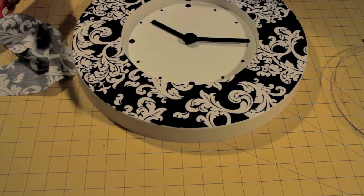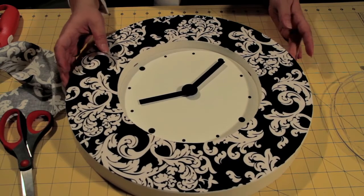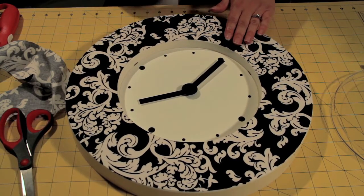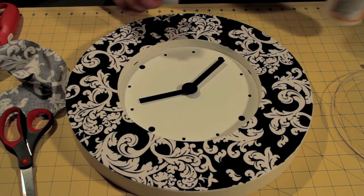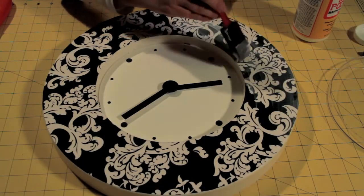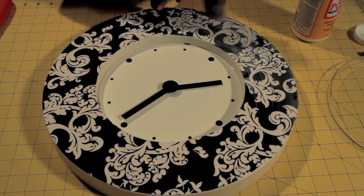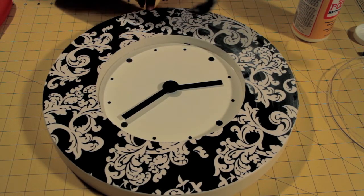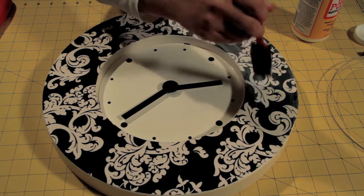After you do that, you're going to apply Mod Podge again over the top of your fabric, and this will keep it from fraying as well. Right now, it has this white cloudy finish on it, but when the glue dries, it will dry clear and it will look just like this again.